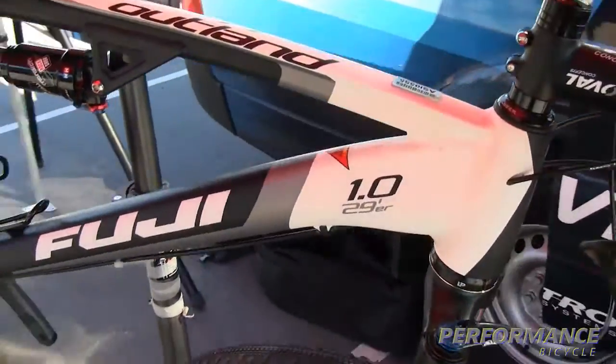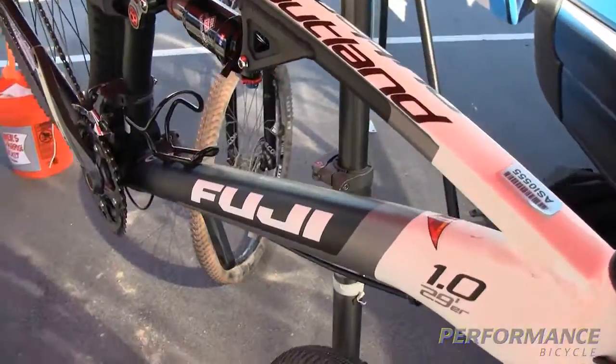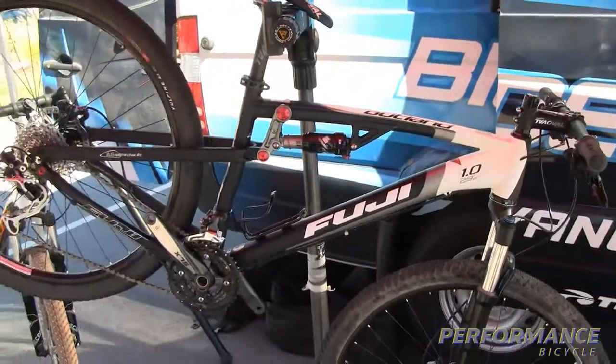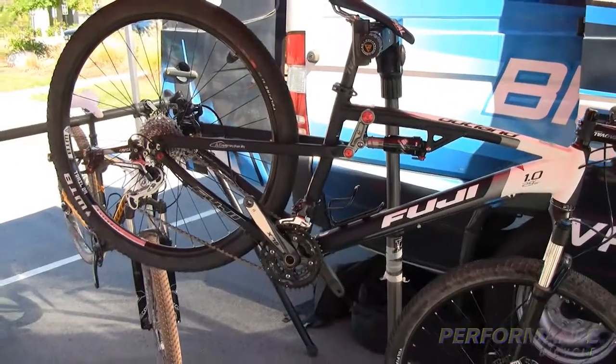We're using a tapered head tube on this bike as well. It goes from an inch and an eighth to inch and a half, which helps to stiffen up the front end of the bike. This will be available in three levels: a 1.0, a 2.0, and a 3.0.